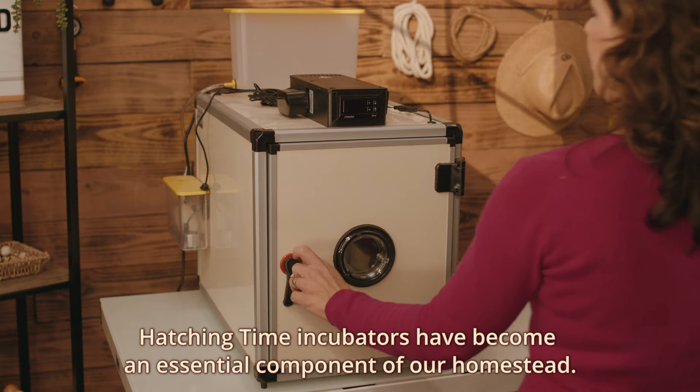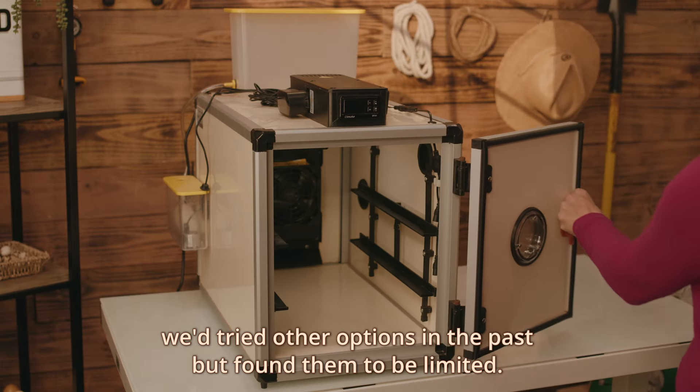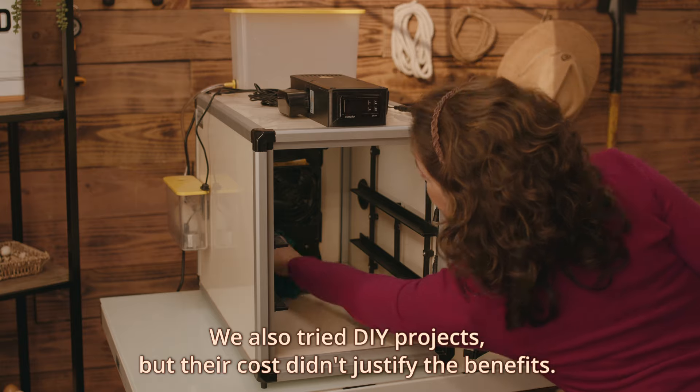Hatching Time incubators have become an essential component of our homestead. We tried other options in the past but found them to be limited. We also tried DIY projects but their costs didn't justify the benefits.